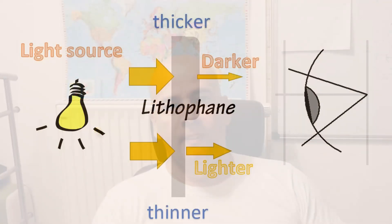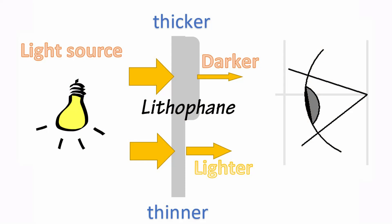What is a lithophane? Well, it is a 3D printed white plastic with a different thickness and when you put a light behind it, where it is thicker, less light goes through and it will be darker, and when it is thinner, more light goes through and it will be white or close to white. So it can be visible as some kind of black and white picture.